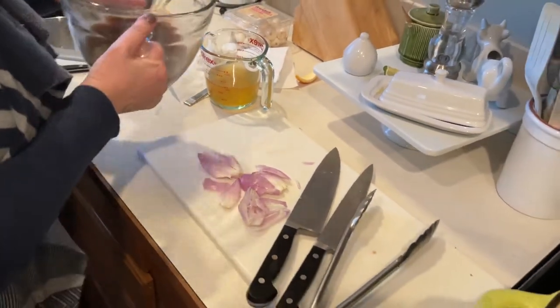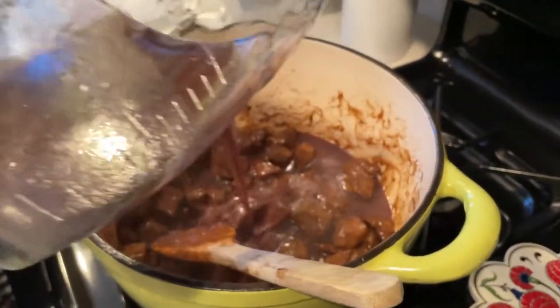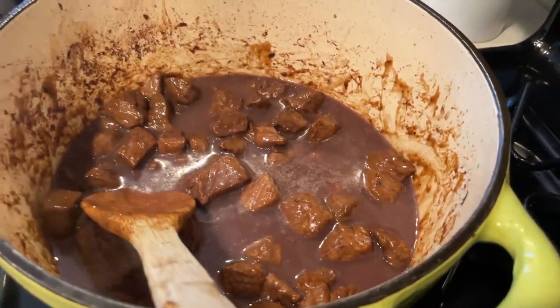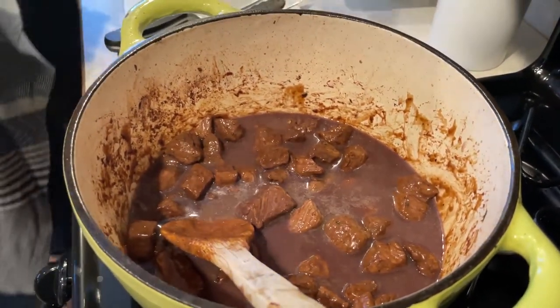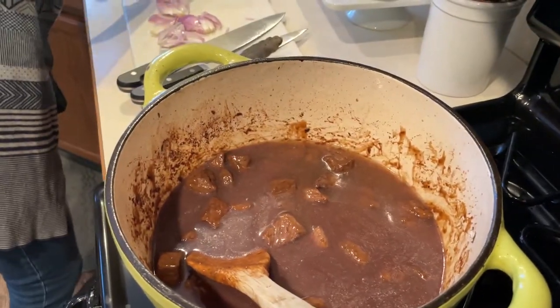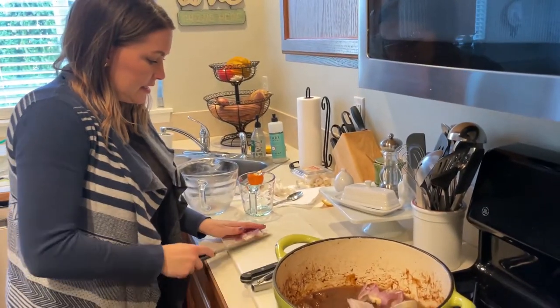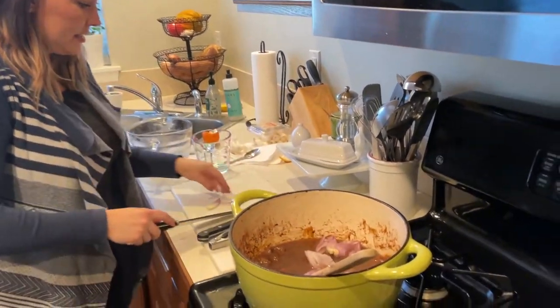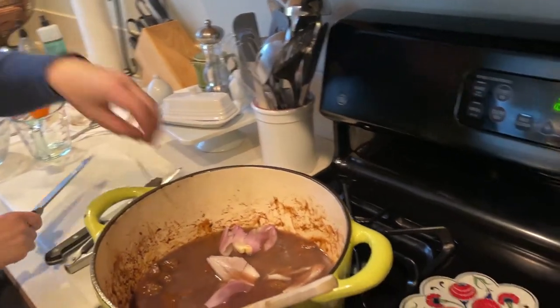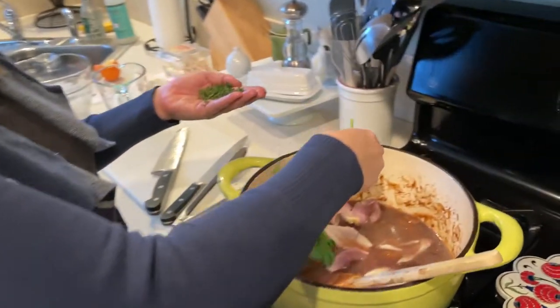We have the reserved marinade going back in — it's been strained, all that lovely flavor. We have one cup of beef broth, our smashed shallots, a tablespoon of thyme, and two sprigs of parsley.